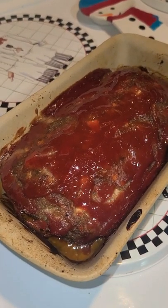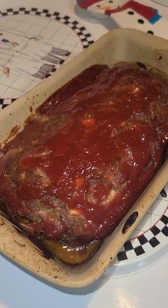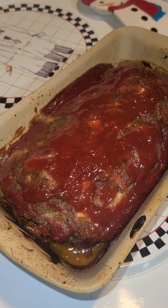Hey guys, happy Saturday! Coming at you with another easy meal idea. We did meatloaf for dinner.